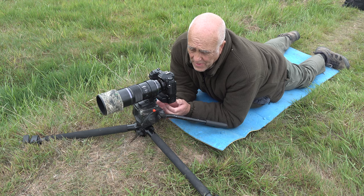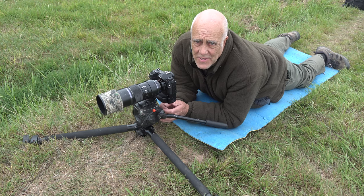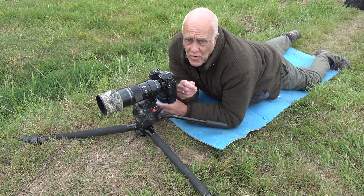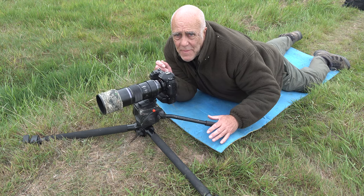We're ready to go. You could use a bean bag here if you're just doing stills photography, but I do a lot more video than stills these days and you really need a tripod head to be able to pan smoothly — that doesn't really work on a bean bag for video.